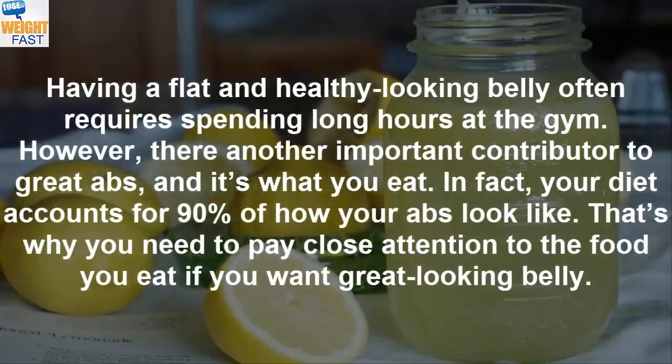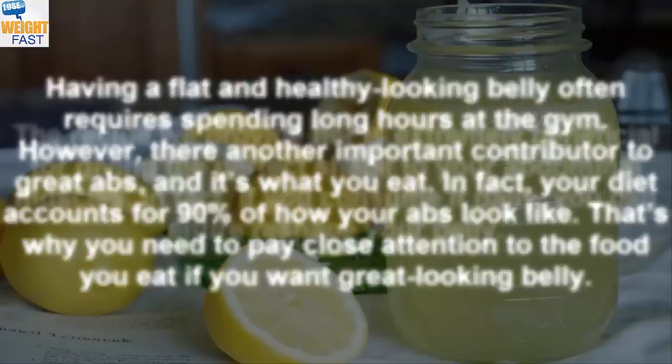Having a flat and healthy looking belly often requires spending long hours at the gym. However, there's another important contributor to great abs, and it's what you eat. In fact, your diet accounts for 90% of how your abs look.